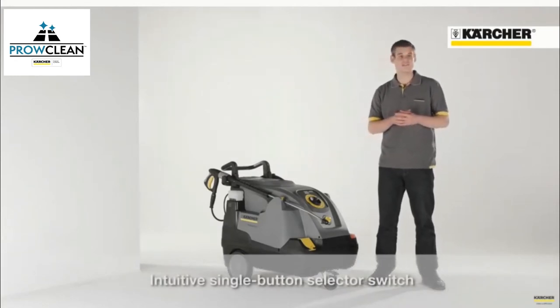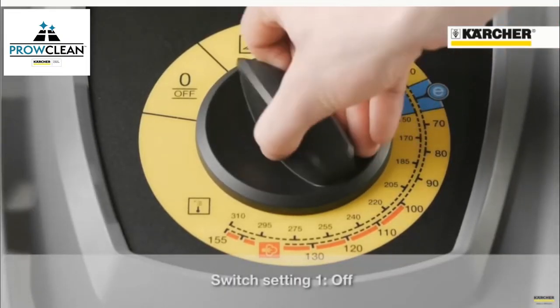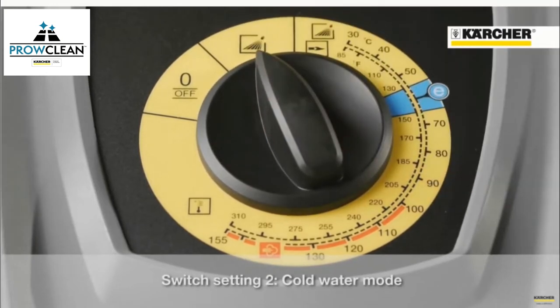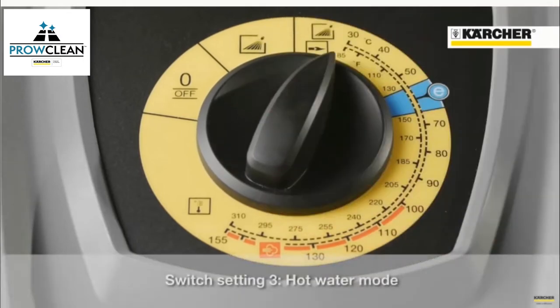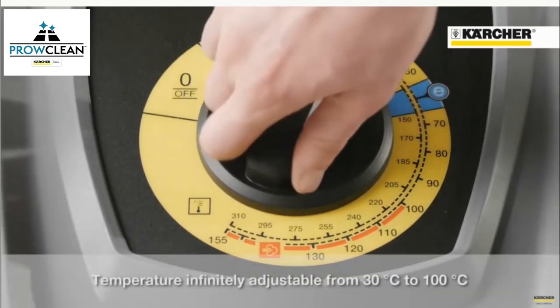This guarantees visual clarity and also an easy operation of the single button switch by the user. The first notch position means off. At the second one, you turn the machine on and it's running in the cold water mode. If you continue to turn the switch, the burner will be activated and the machine is running in the hot water mode. Within this area, you can control all temperatures by dial.